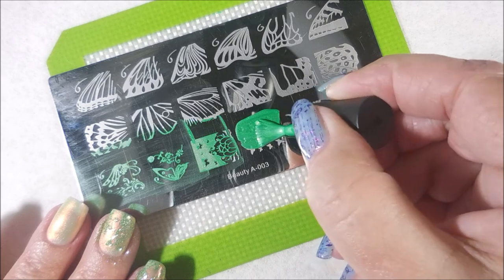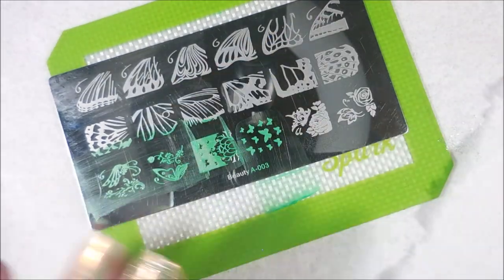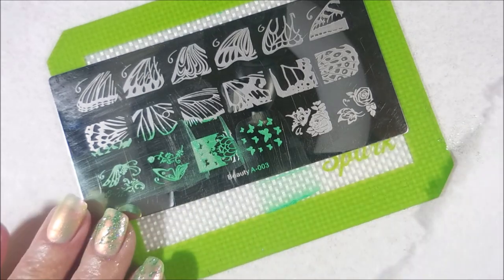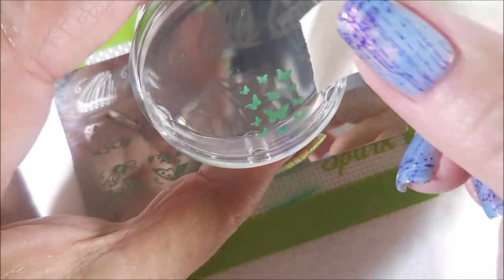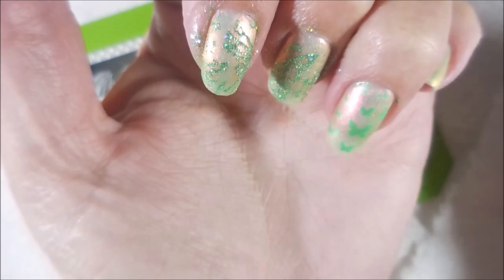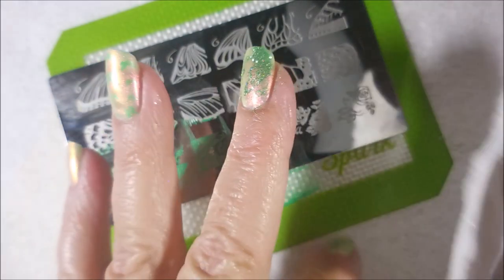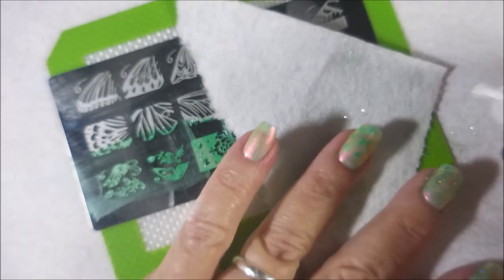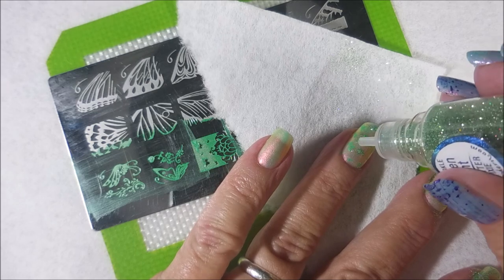I'm going to leave those alone for a little bit and just carry on with stamping and sprinkling with the beautiful Pixie Powder. I'm telling y'all, this manicure rocked. I literally did not want to take this one off — and that, like, never happens. As much as I love a manicure, normally I'm ready to move on to the next one. That was not the case with this one.